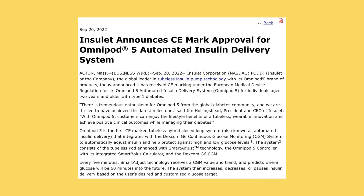Good question. Getting the CE mark was the first step of the process. Now that we have the CE mark, we're going to work on access and availability of the system. And I can promise you that our team is working very hard on getting the Omnipod 5 AID system to Europe as fast as we possibly can.